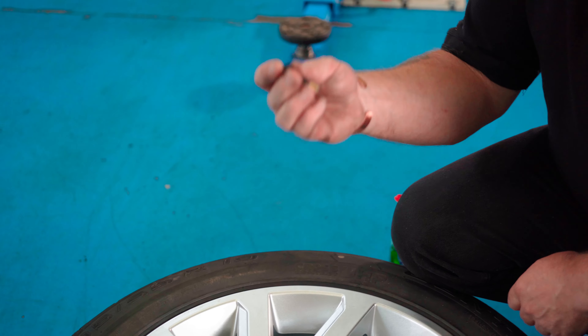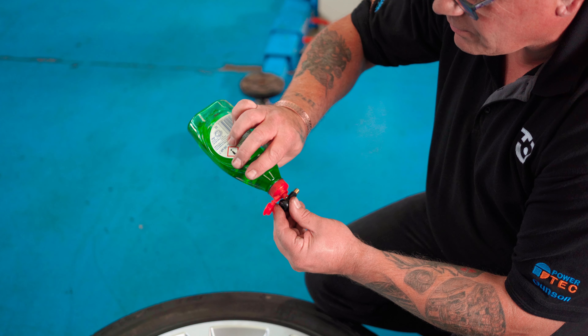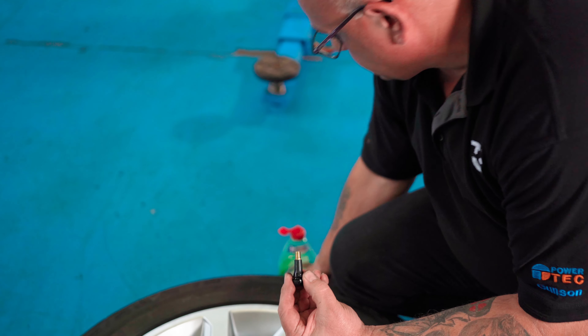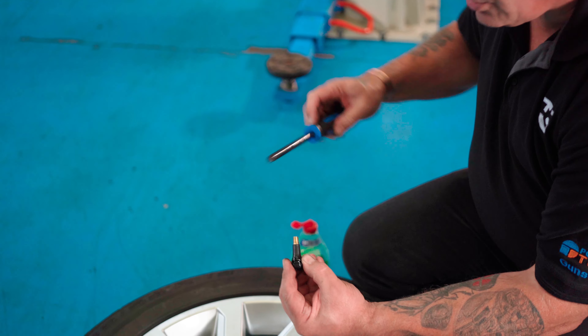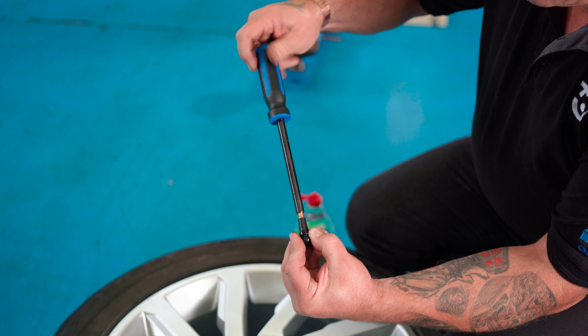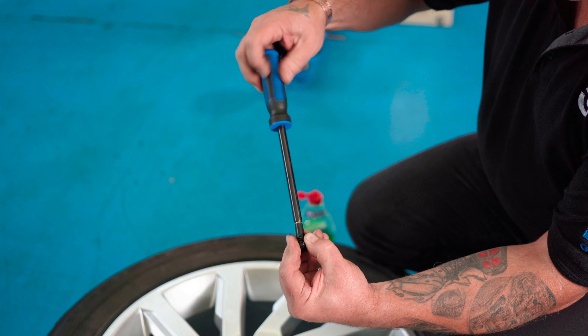To refit our new valve we use a slight bit of lubrication just to make it easier to fit. Just run that around like that. We now take our insert tool, thread that onto the valve, and be sure to put it all the way down so we don't break the top off.